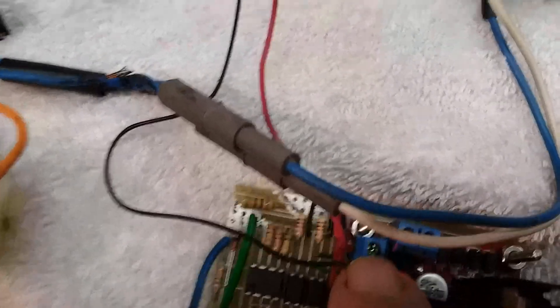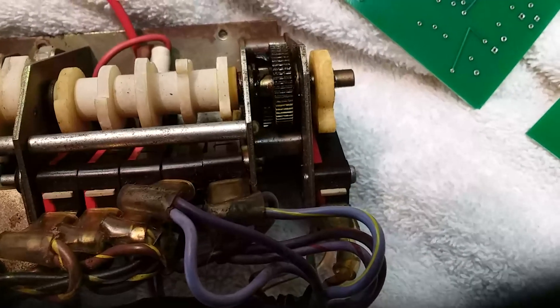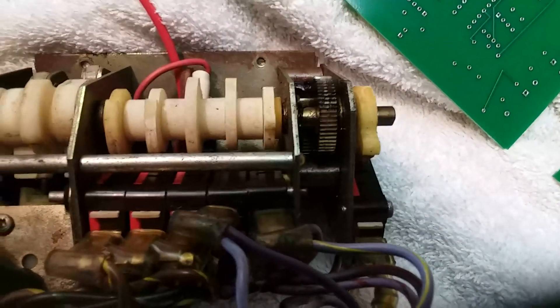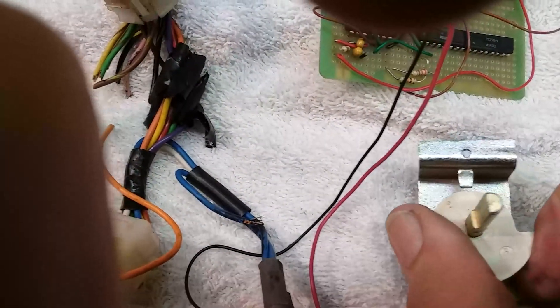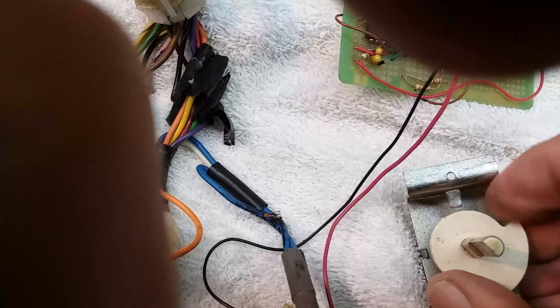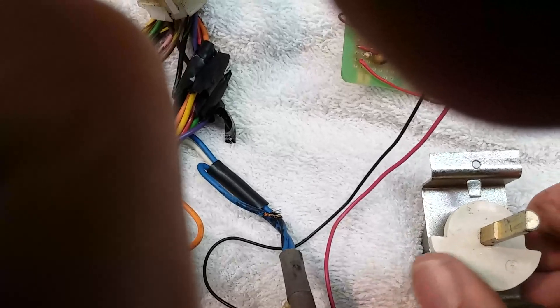So now I've got it powered up. When I turn the knob one way, the motor runs in one direction, and when I turn it back the other way, it runs the other direction. So it'll go all the way in one direction or the other, or it'll stop in the middle depending on where I put the control. No matter what temperature I set it at, it'll go to that temperature and stop. Full manual control — from full hot to full cold or anywhere in between.